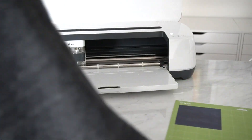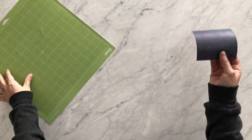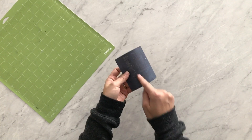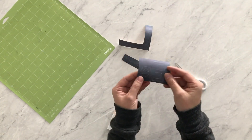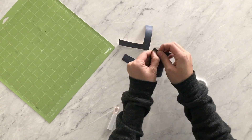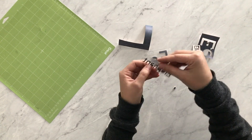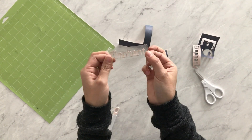Once it's done cutting, unload your mat — we're done with the machine. To weed your transfer sheet, flip over the mat and peel it right off. I like to crack my design so it breaks a little easier, then grab some scissors and trim it down. I crack it and pull away from the letters so it doesn't tear the design. There's our mirrored image, and when we transfer it, it'll flip correctly.